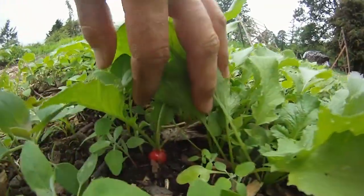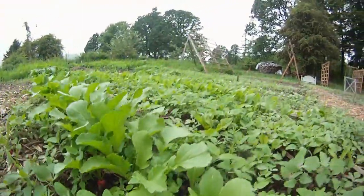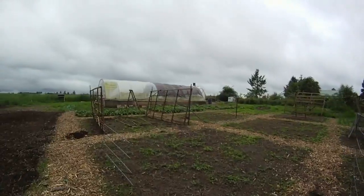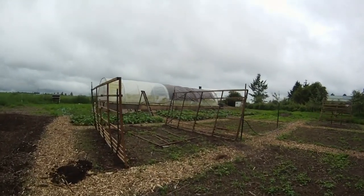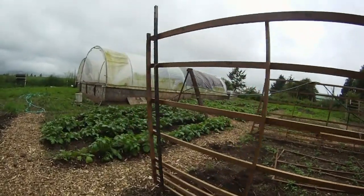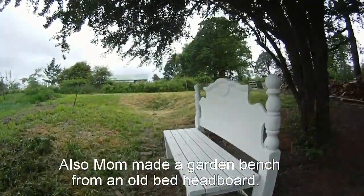We put a whole bunch of trellises up. The girls did that this week and we used a bunch of roost material from around the old roosts that were in layer pens we're not using anymore. Those we'll use for beans and cucumbers and other climbing vegetables.